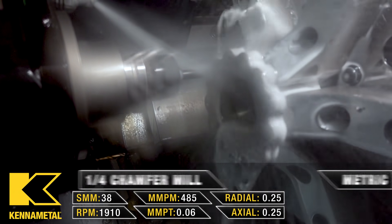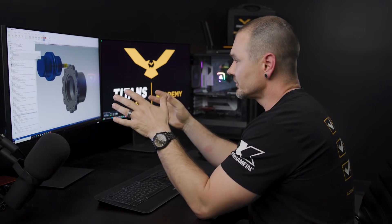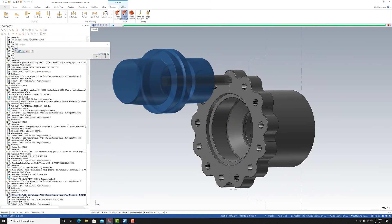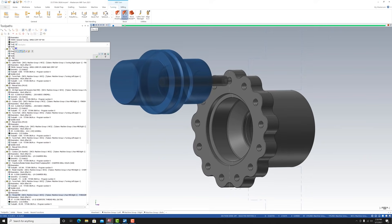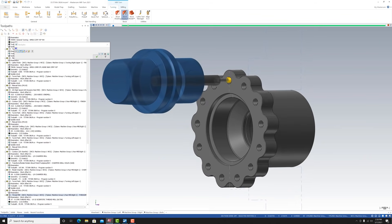The final thing to do is make the threads. This is titanium 6AL-4V, and the last thing you want to do is scrap a part on the last operation. So we're not going to tap it — we're going to thread mill it with a 10-32, 3-flute, 3-tooth thread mill.